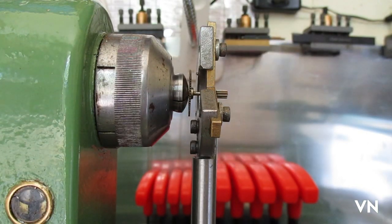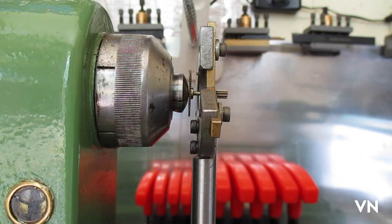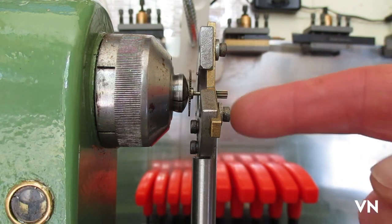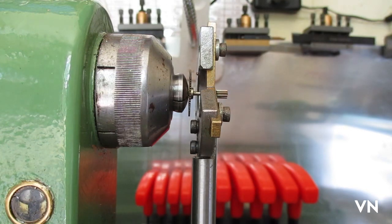I have a Schatz 400-day clock where the mainspring let go and it damaged the first, second, and third wheel. The first wheel had the arbor damaged and 50% of the teeth, so I need to replace that. The second and third wheel are in the lathe at the moment — the third wheel had the pivots broken off, so I'm doing the smallest one first. I haven't done one this small before, but we all learn hopefully.